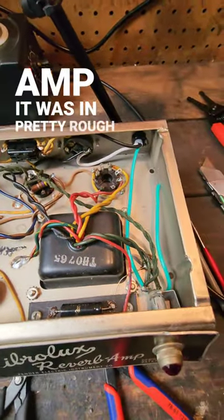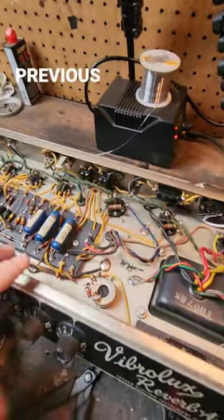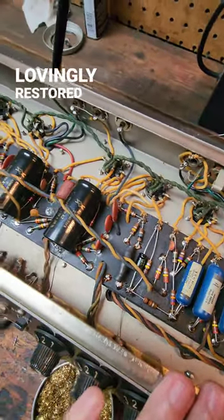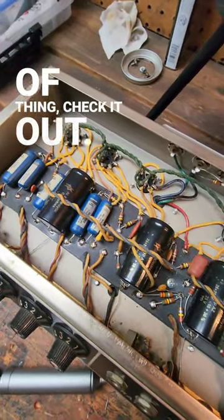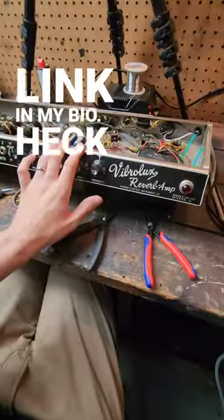I got this amp, it was in pretty rough shape. Clean on the exterior, but the previous work was really poor. So this thing has been very, very lovingly restored and I've documented every single step of it on my YouTube channel. So if you're interested in that sort of thing, check it out — we got the link in my bio. Heck yeah!